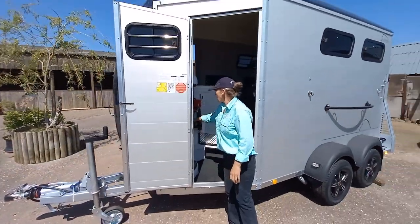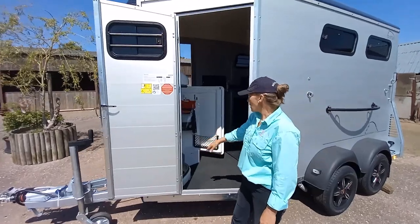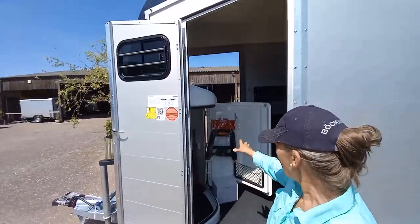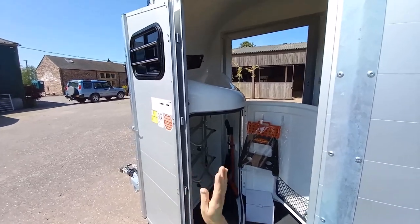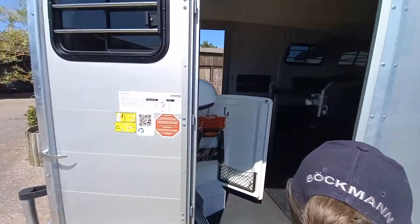You also get tools for cleaning your trailer out while you're out on the run, and a stall. This one also has a camera fitted inside and to the rear for reversing.